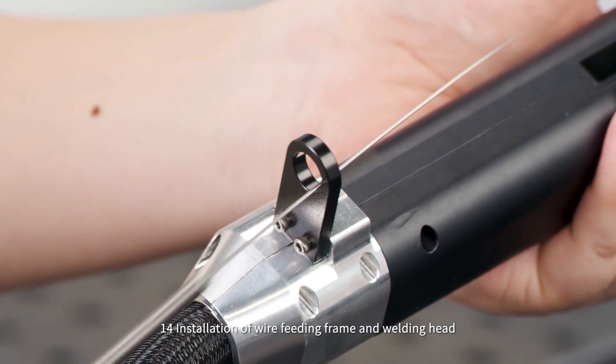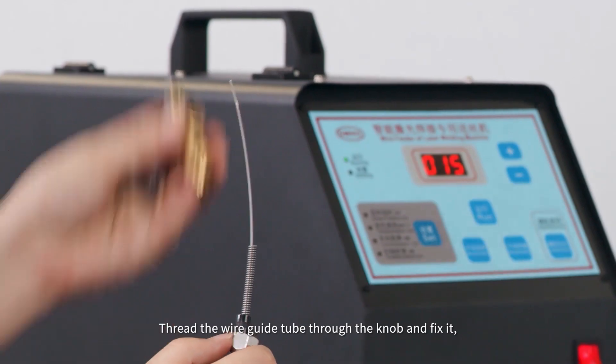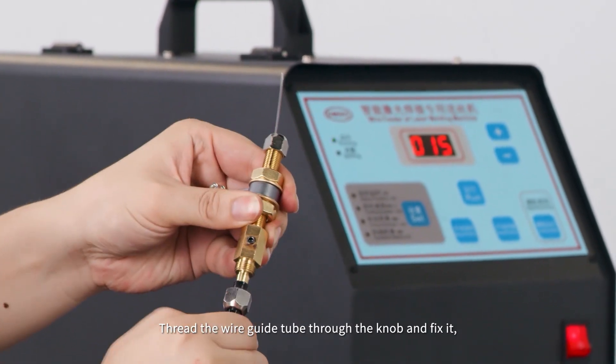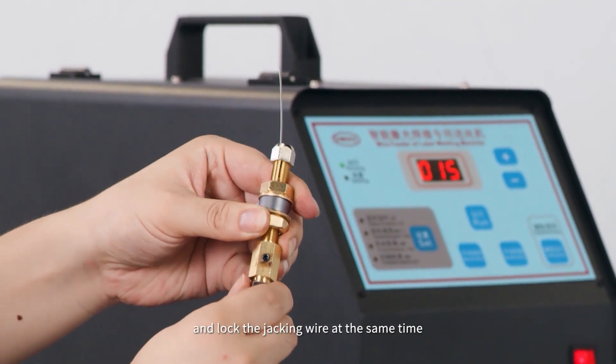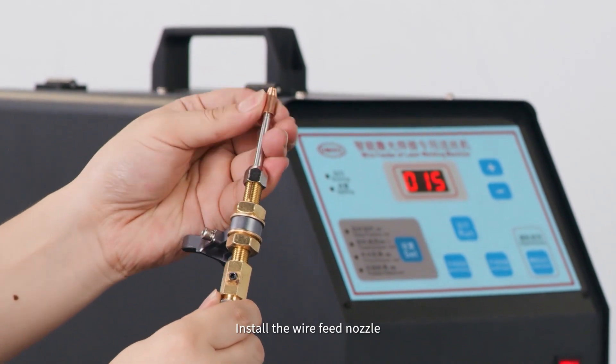Step 14: Install the wire feed tube and wire feed frame onto the welding head. Install the wire feed nozzle. Install the wire feed tube through the knob and fix it, locking the jacking wire at the same time. Install the wire feed nozzle securely.